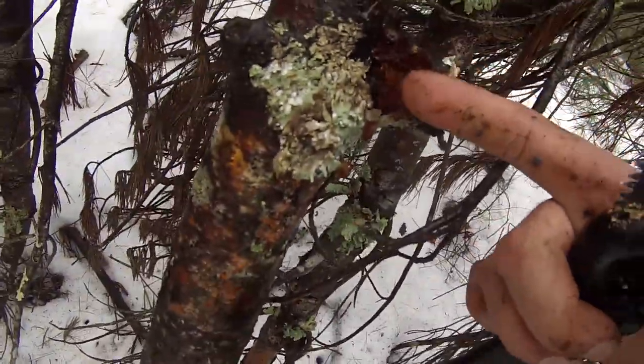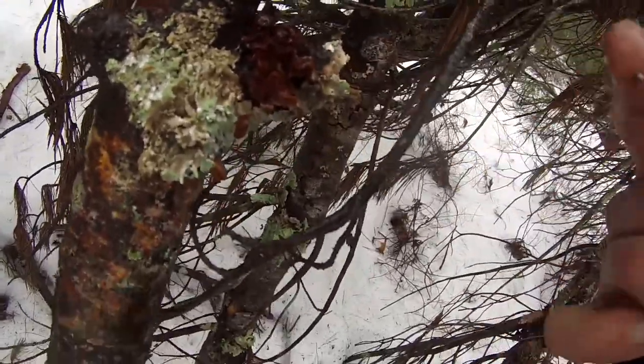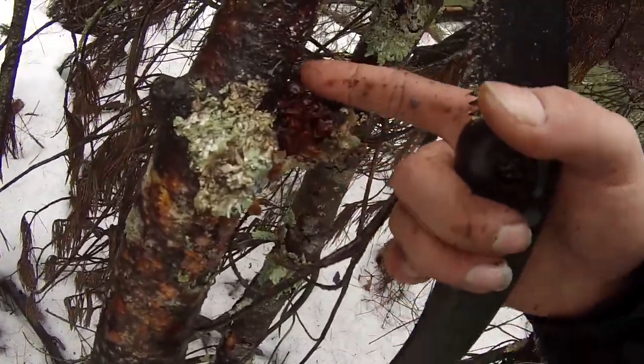So basically this is the close-up of the fungus — very weird fungus here. Hopefully it's a fungus and not something else that I'm touching that's poisonous. But I'll find out later I guess.